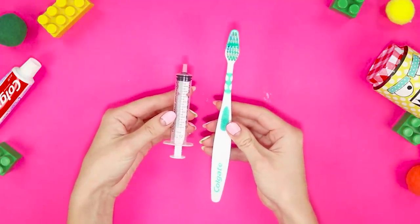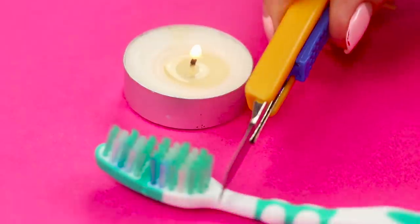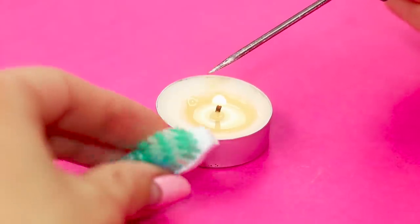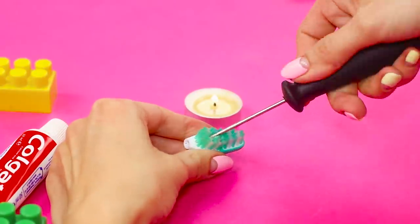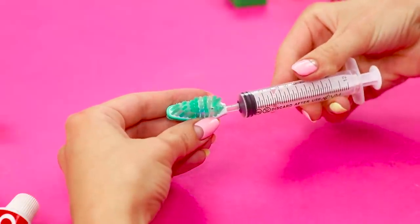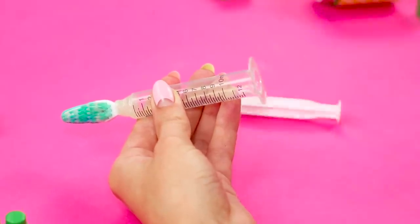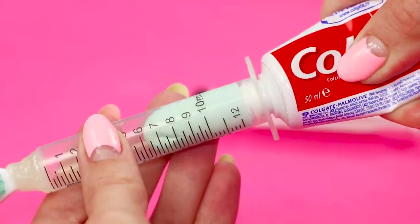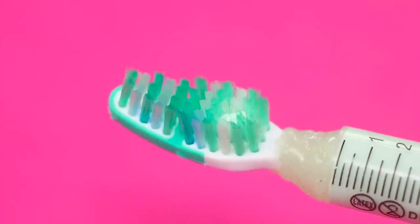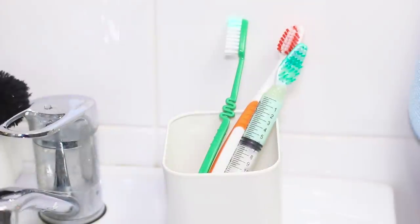First, you'll need a toothbrush and a disposable syringe. Heat the blade and attach the brush head, then make a hole through it with a heated awl. Attach the syringe nozzle to the opening and secure it with hot glue. Fill the syringe with toothpaste and push the plunger — the paste appears on the brush without any outside help. This 2-in-1 brush is convenient to take along on the road.